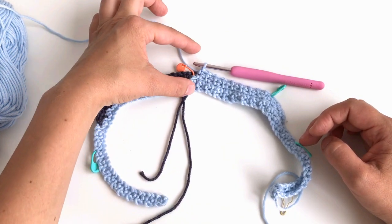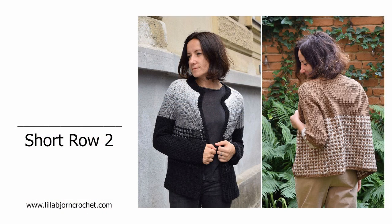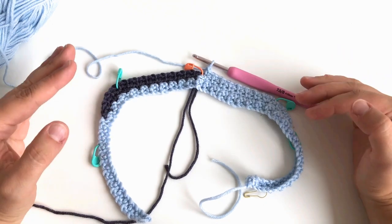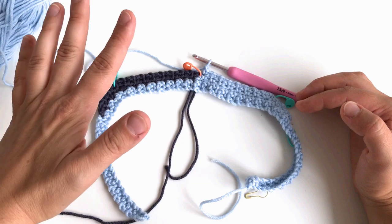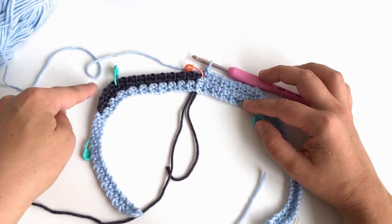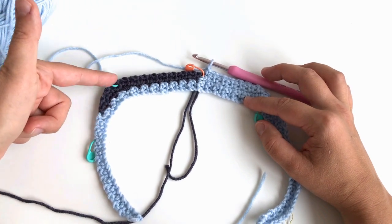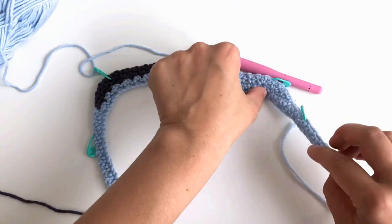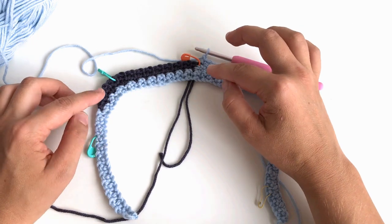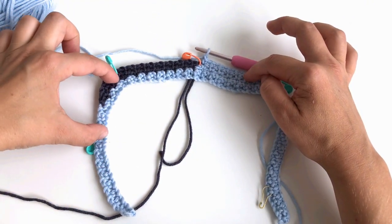Now we will make short row two. Short row two is made in the same way as short row one — we continue on the right side without turning. We will come across the back, sleeve, to the front, turn, come all the way back to the other front, turn again, and come back to the beginning of the round, the center back. The key difference of short row two is that we make increases only for the back and for the front, not for the sleeves.